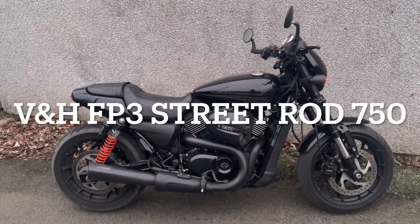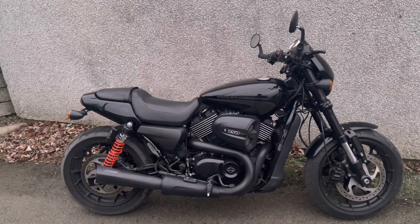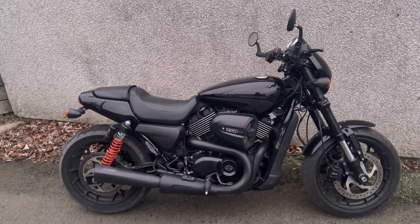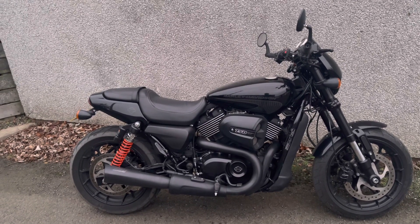Time for an update on the Harley Davidson Street Rod 750. It's been in my garage the last couple of months — it's been a little bit too cool and bad weather to take the bike out — but today I wanted to take it out and I've been out all day.